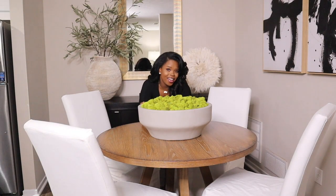I can finally say I have a bowl full of moss.